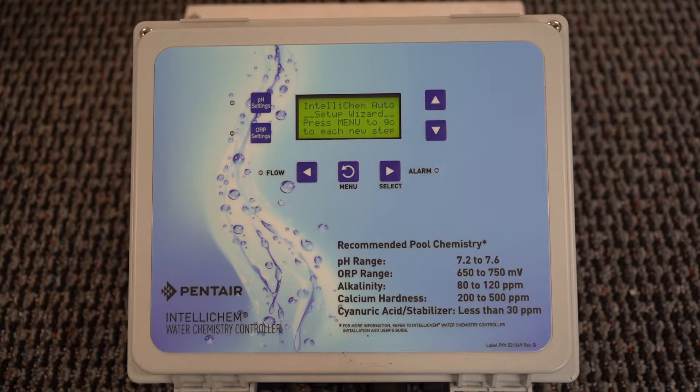Hey, this is Craig the Pool Man with Pool Specialists. Today we are going to go over the programming of the Pentair IntelliChem, and you're going to find out why none of my children would allow me to help them with their homework. Mainly I give them too much information and they're just looking for the answer.